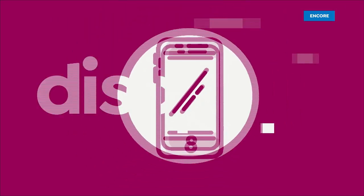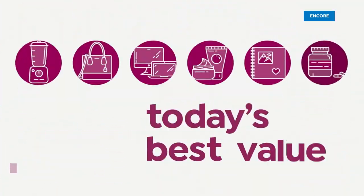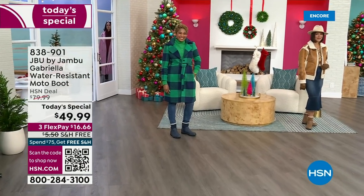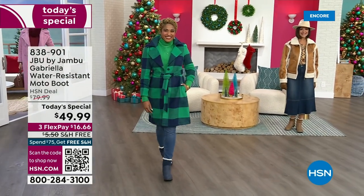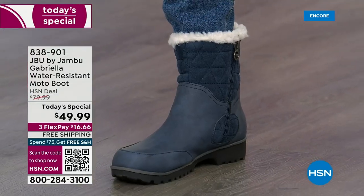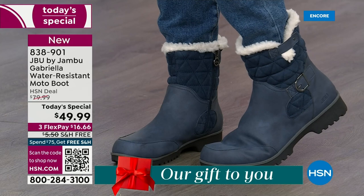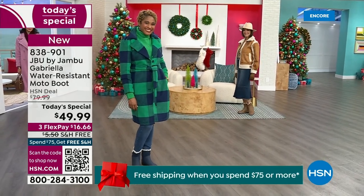Good price. Here we go. The worst of winter weather is absolutely no match for our Jambu moto boot. Bring on all the elements, bring on the snow with this incredible comfort and totally stylish — and it's 50% off retail. The retail on this is almost $100. We've got three flex, and we even have free shipping. These are all the elements we want in a great winter boot.